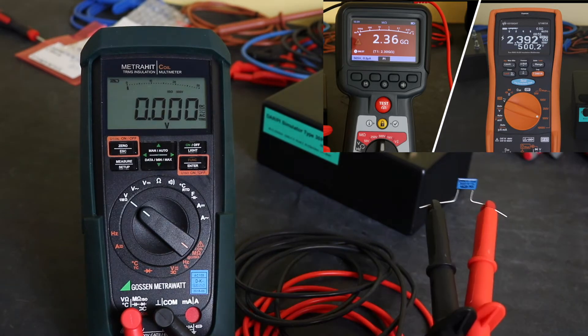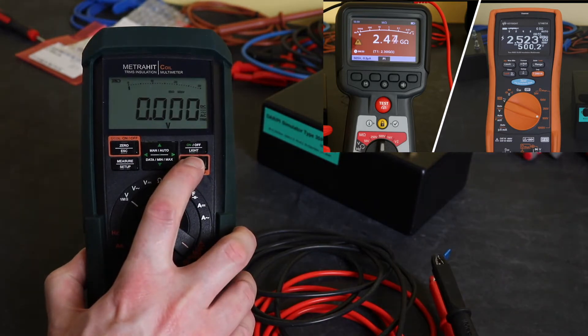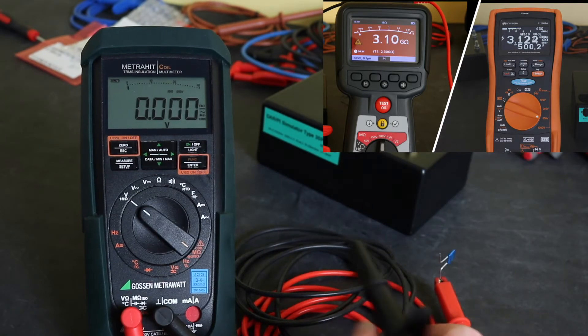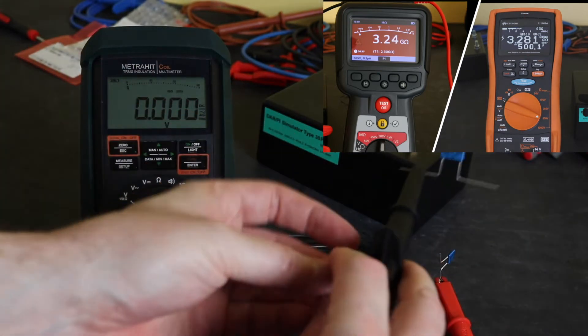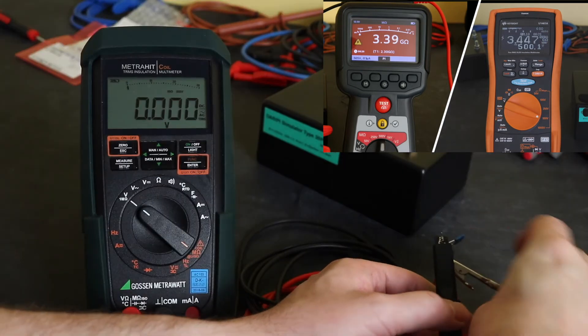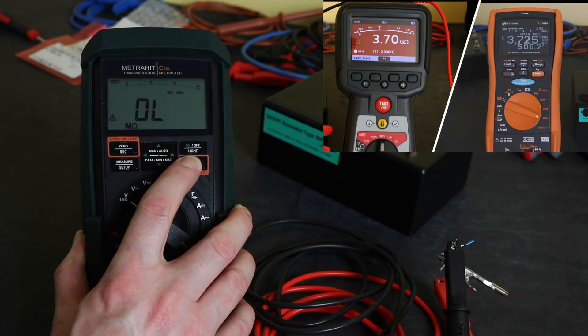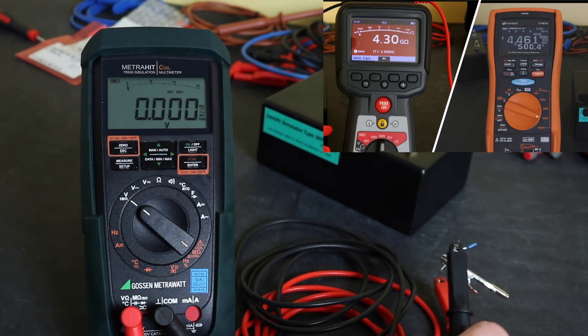I'll just show that now. I've got a 3 gigaohm resistor across the leads and we'll do an insulation test at 500 volts. That's reading 2.8 gigaohms. So I'll put a 200 megaohm resistor in series — now I've got 3.2 gigaohms which should be out of range. 3.099, 3.1, and it goes out of range. So that's the first reason why I'm not using that.